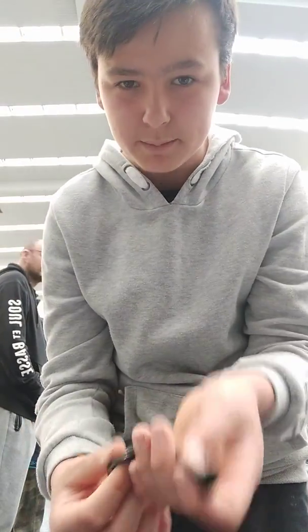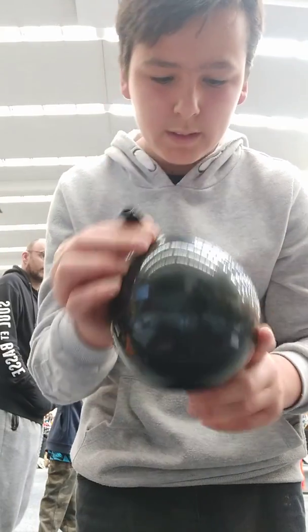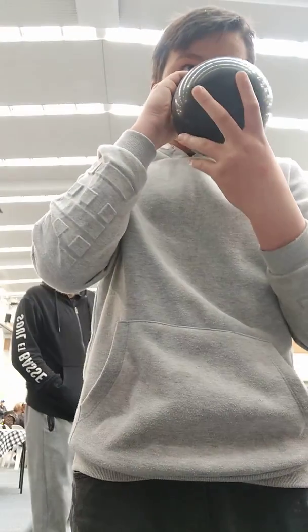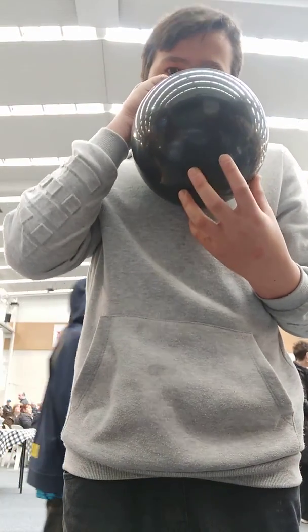Blow the balloon to medium size. So this would be small, and that would be large.